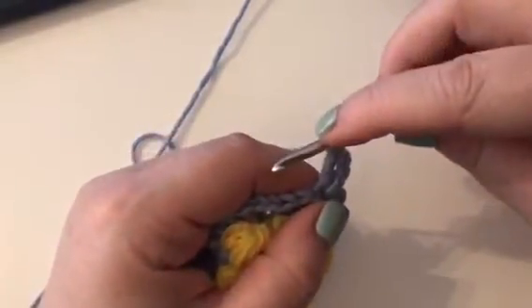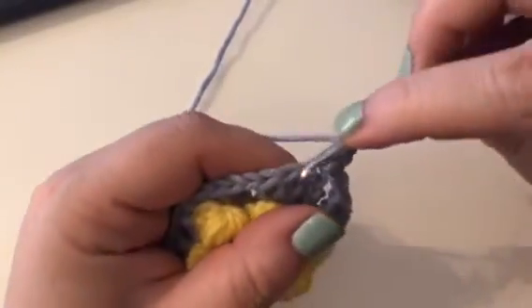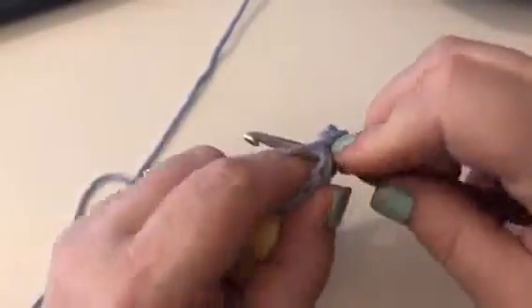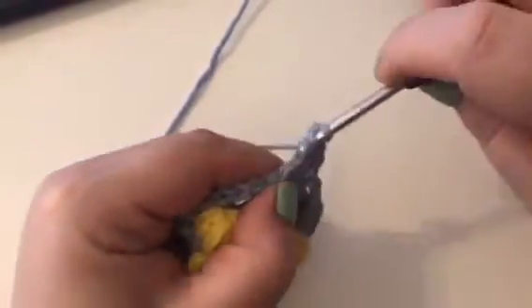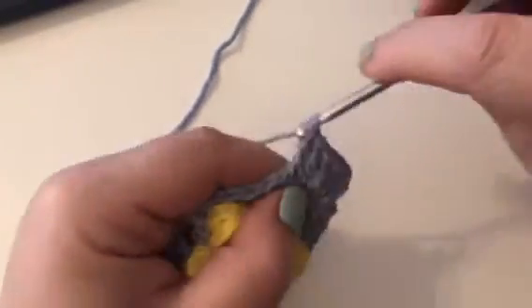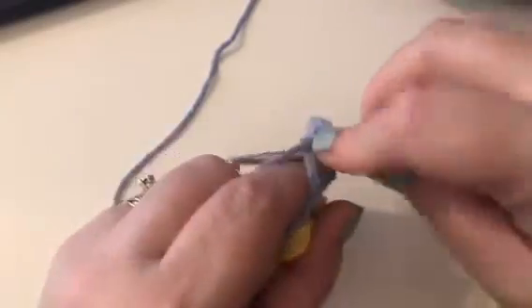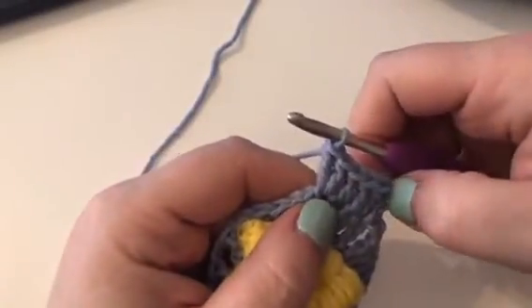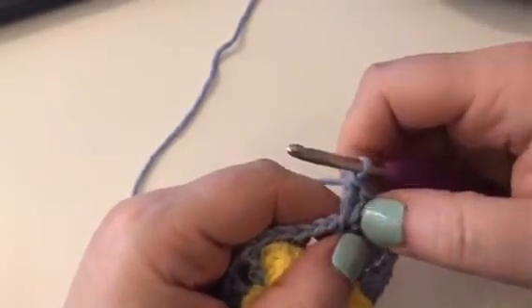Then it says to work 1 treble in the next 2 stitches, so we have to kind of squeeze that one in there — that's 1 and 2. And then it says to work 2 trebles in the next stitch. So you should have 1, 2, 3, 4, 5, 6 trebles.